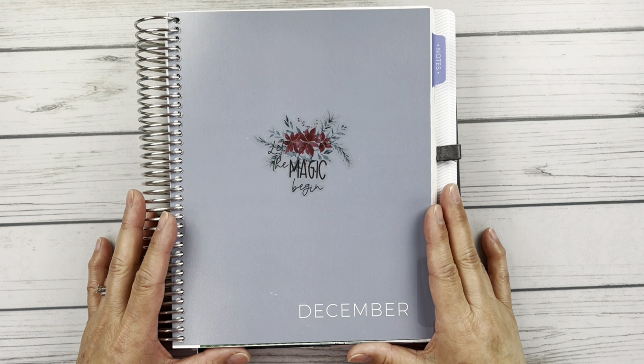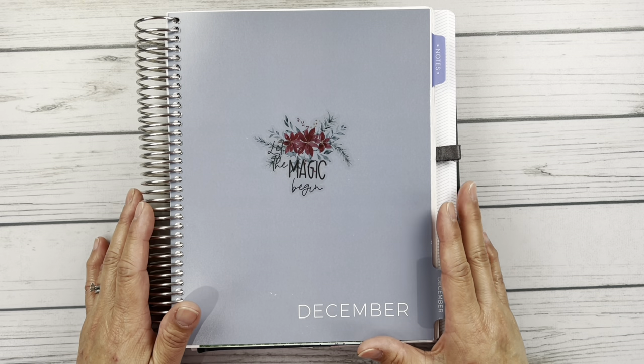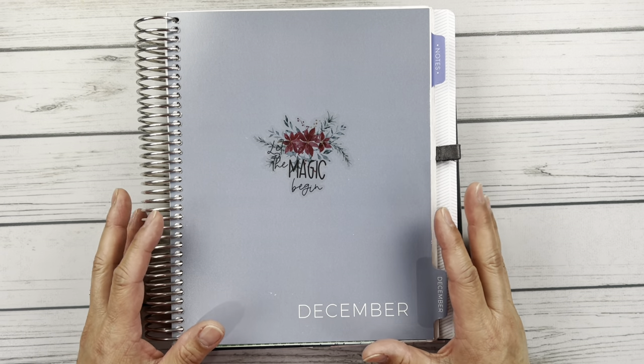Hello friends, it's Christy. Welcome to Baitley Daitley Has Plans. In today's video we are doing a flip through of December in my plum paper vertical columns. So let's take a look.